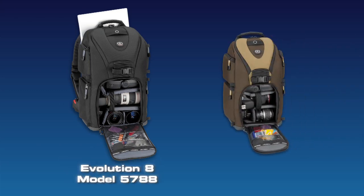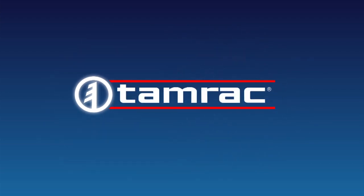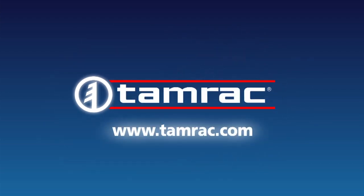There are two sizes of Evolution Series backpacks: the Evolution 8, model 5788, and the smaller Evolution 6, model 5786. Both packs are available in black and in brown tan. For more information on the Evolution Series backpacks and other Tamrac products, visit our website at www.tamrac.com.